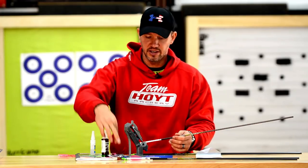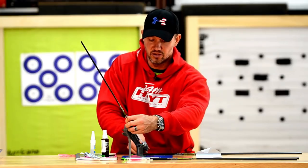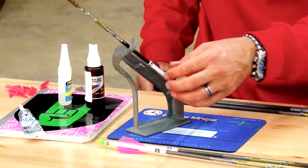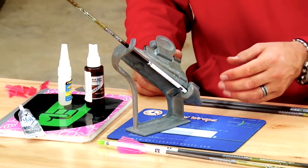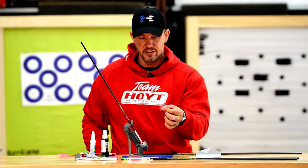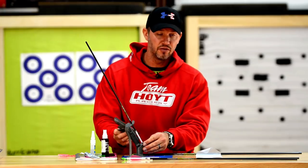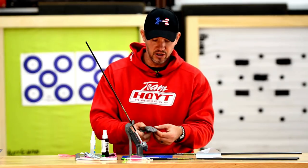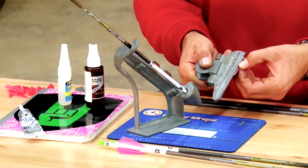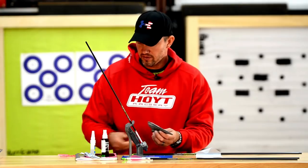Go ahead and take your fletching jig — everybody has their preference. This is a Bitzenburger; I've used it for a long time and just continue to. Put your arrow in there and make sure your clamp and vanes align with the open slot between any design on your cresting. Then place your fletching in the jig on your desired mark — about an inch and an eighth from the end of the shaft is about where you want to go. Make sure your vane is set totally flush in the clamp, all the way from top to bottom.